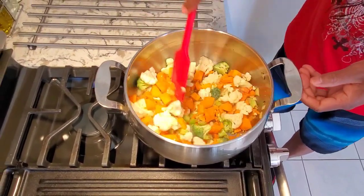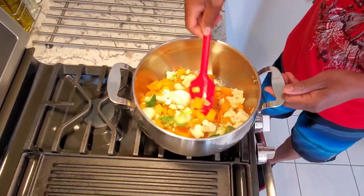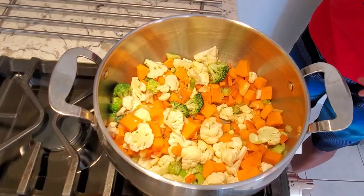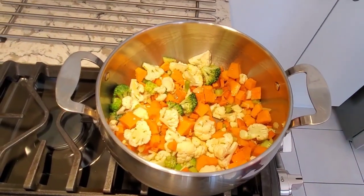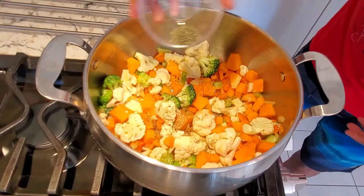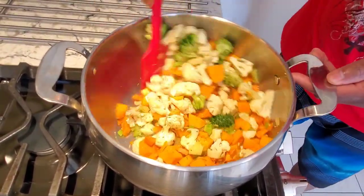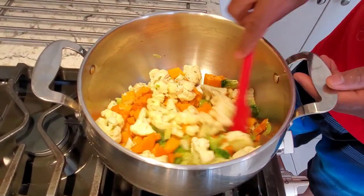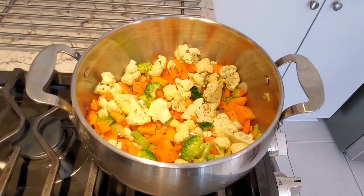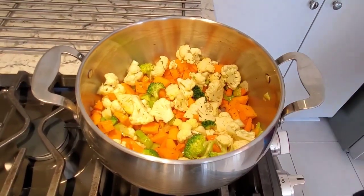Just stir it inside for a few minutes. I won't add any flour to this soup because there's enough veggies in there to thicken it up — I don't need to make a roux. Pretty simple. Now I'm gonna add half a teaspoon of oregano and half a teaspoon of dry thyme. The soup is looking good already — you guys could smell this right now, it smells so good. Now I'm just gonna add enough water to cover all these veggies.